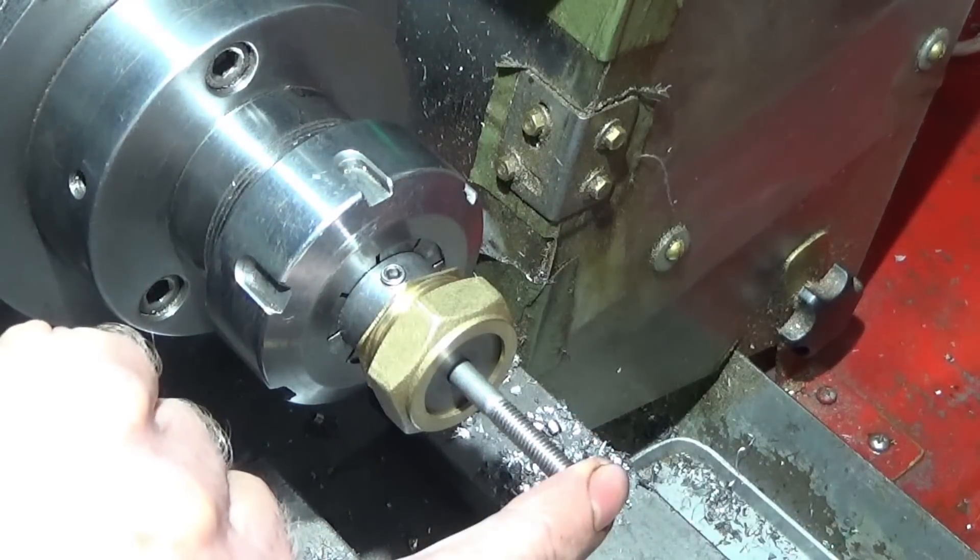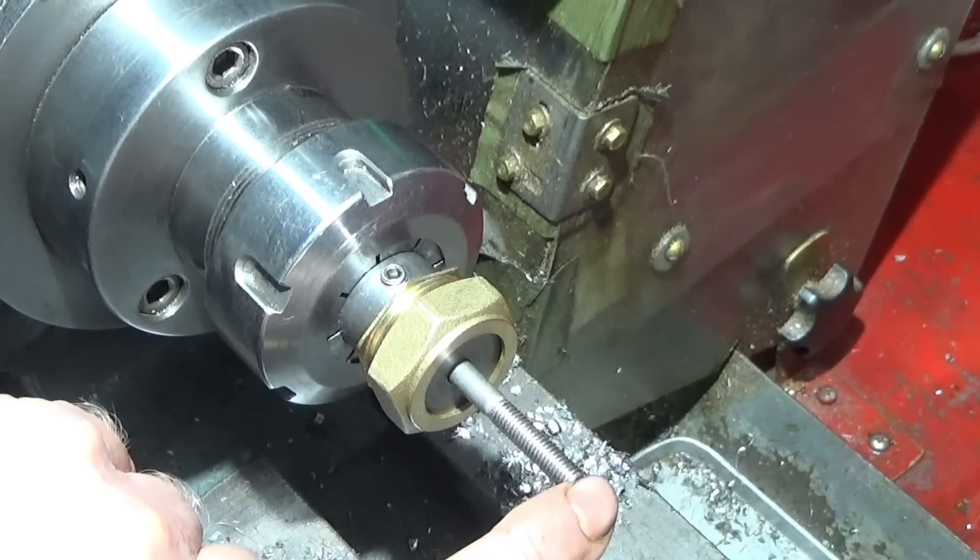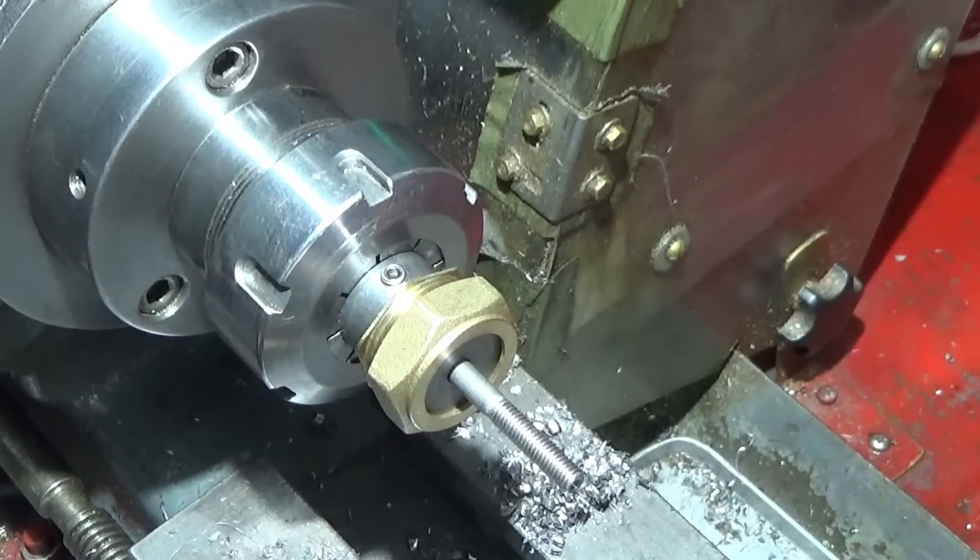Then I can centre drill it, put a live centre up there, turn it down and then thread it.